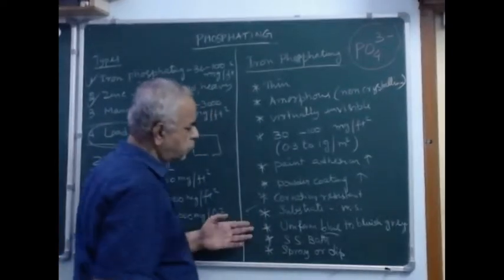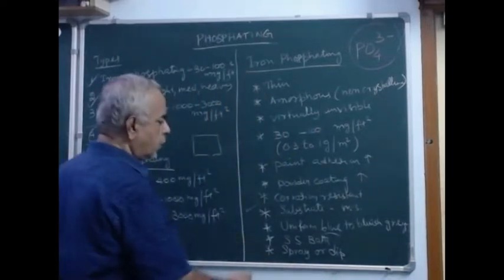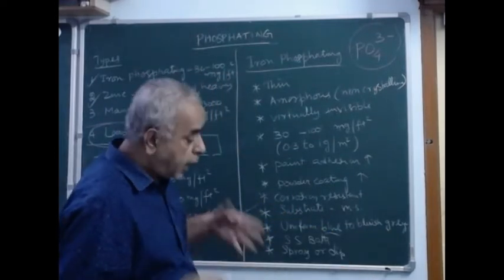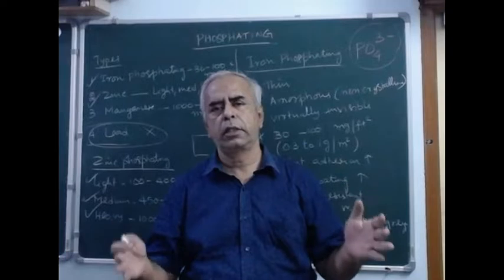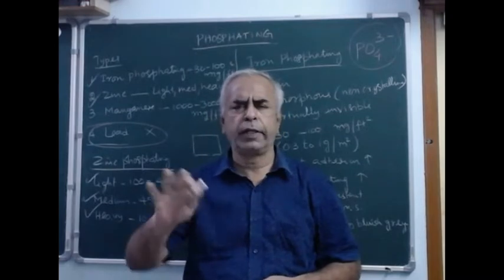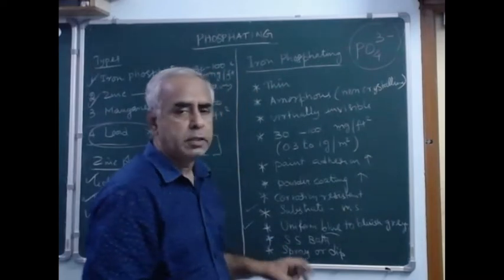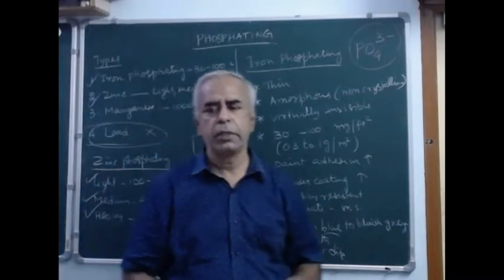The substrate for iron phosphating is generally mild steel. A uniform blue to bluish-gray color is obtained by this kind of iron phosphating. To treat the components, you can use a stainless steel bath where you can dip them, and spray phosphating formulations are also available — the methods of application can be spray or dip.